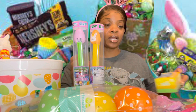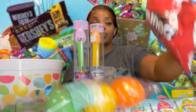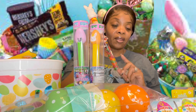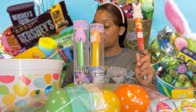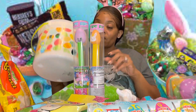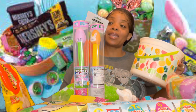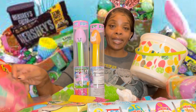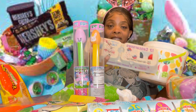My godson loves these little Kinder egg things, so I got him both of those. He likes Doritos so I bought him a bag — I bought two but I ate one, so he's only gonna get one. He got some jelly beans. I also got some little peanut butter Reese's eggs, some little eggs to put the jelly beans in, ring pops, and confetti eggs that they can throw on the ground at their mama's house.